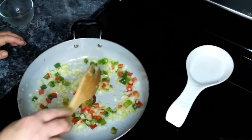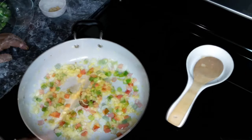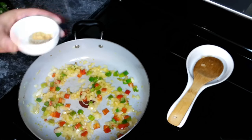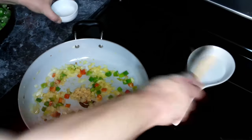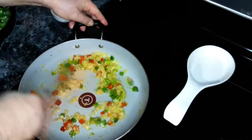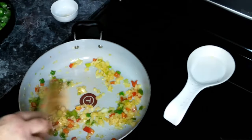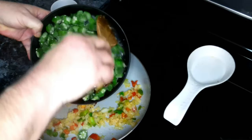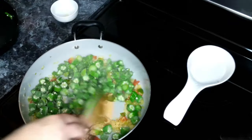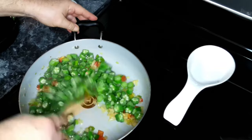Now we are going to add in our garlic and give it a stir. Then we are going to add in our frozen okra and let this cook for about five minutes.